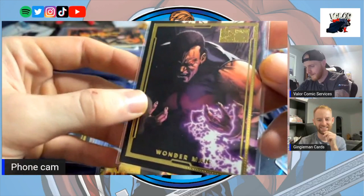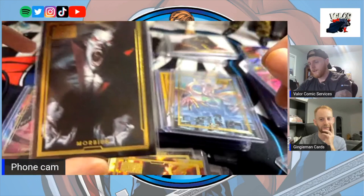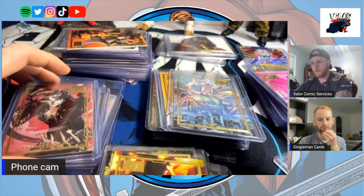Would you care to share how far along you are? As of this video I'm only missing six, so I'm 69 out of 75. The ones I still need are Daredevil, Deadpool, Silver Surfer, Moon Knight, Nightcrawler, and Gambit.